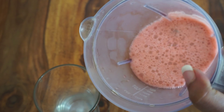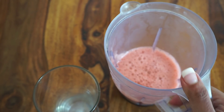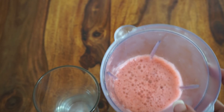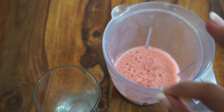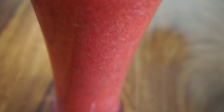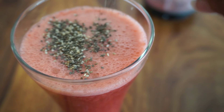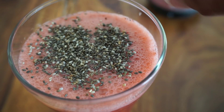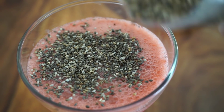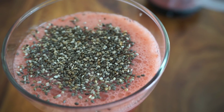After blending, this is the finished smoothie and it is one of my favourite dinners — very light and very filling. You can top it with a very small amount of pumpkin seeds. If you don't want to add the seeds, please feel free to skip them.